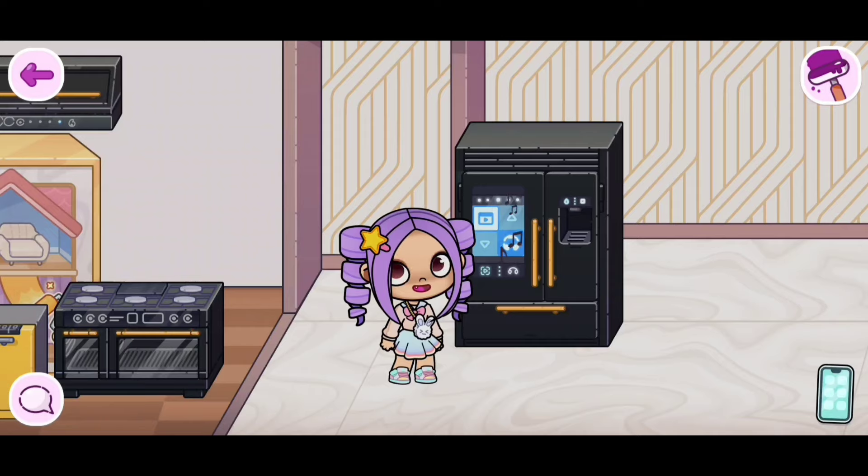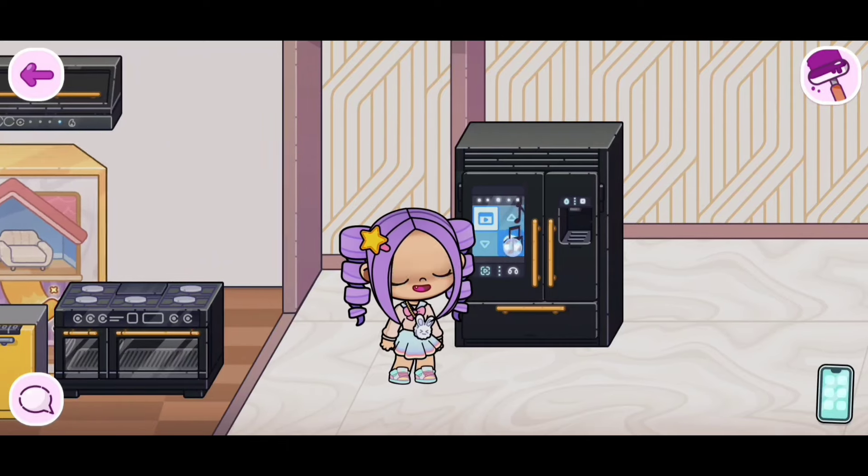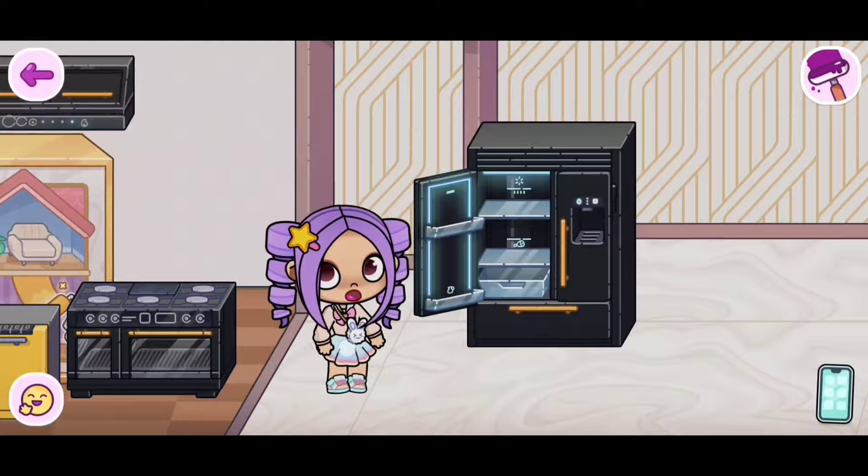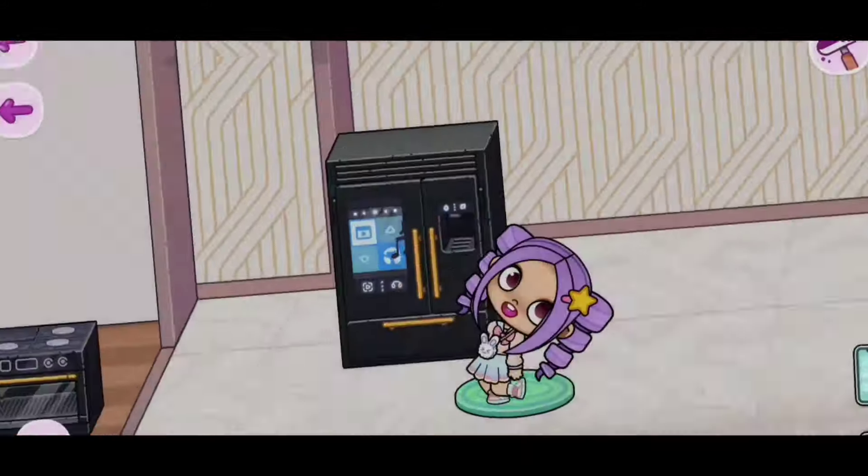If you guys click on any of the other icons right here, just know that it's not going to work. It's just going to make your fridge open. Ooh, this is some good music!